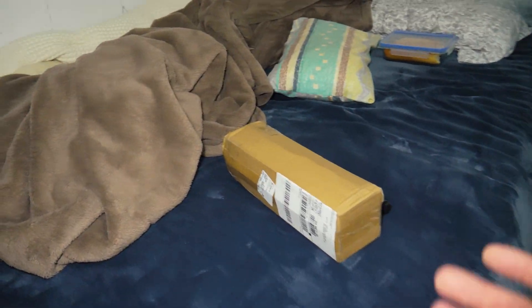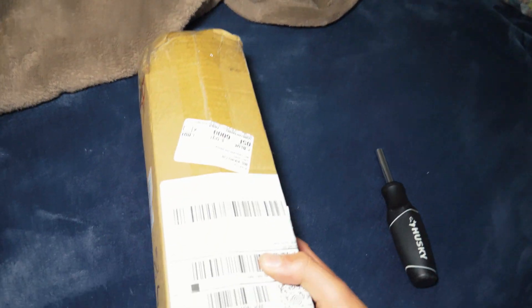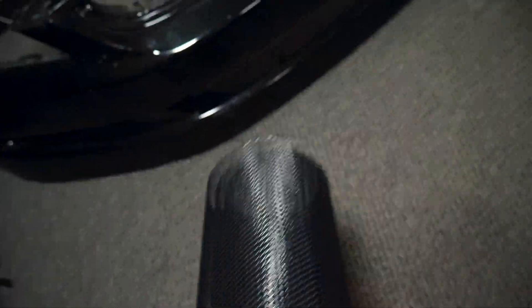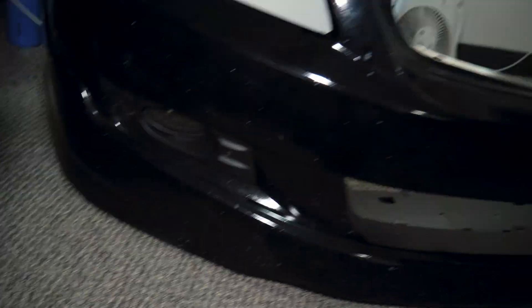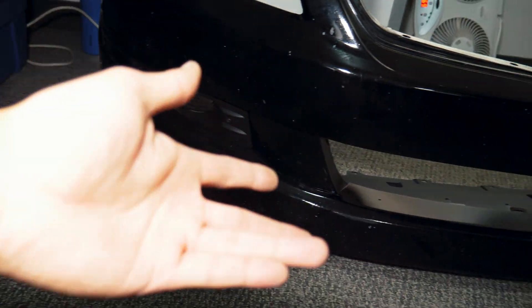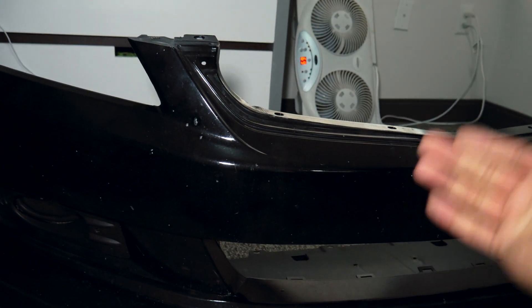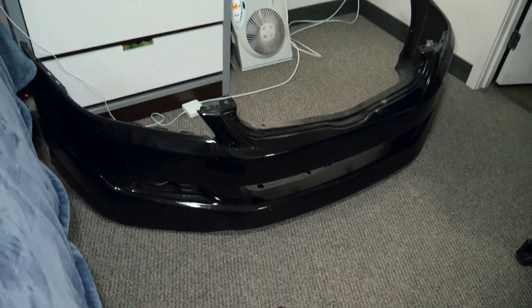The bumper is in the room now — it takes up like a quarter of my space. Here's the package, it's very light. This is the mesh grill that I bought for the lower insert, as well as covering the fog lights so that no rocks get in and start chipping those glass covers. It'll match the top grill — obviously smaller on the bottom, but it'll still look good.